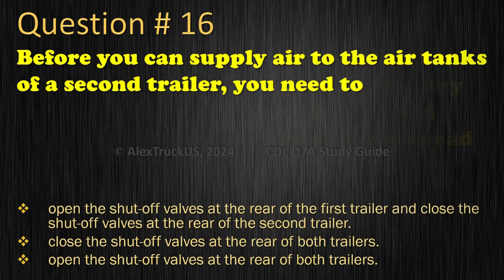Question 16: Before you can supply air to the air tanks of a second trailer, you need to: Open the shut-off valves at the rear of the first trailer and close the shut-off valves at the rear of the second trailer; Close the shut-off valves at the rear of both trailers; or Open the shut-off valves at the rear of both trailers. The correct answer is: Open the shut-off valves at the rear of the first trailer and close the shut-off valves at the rear of the second trailer.